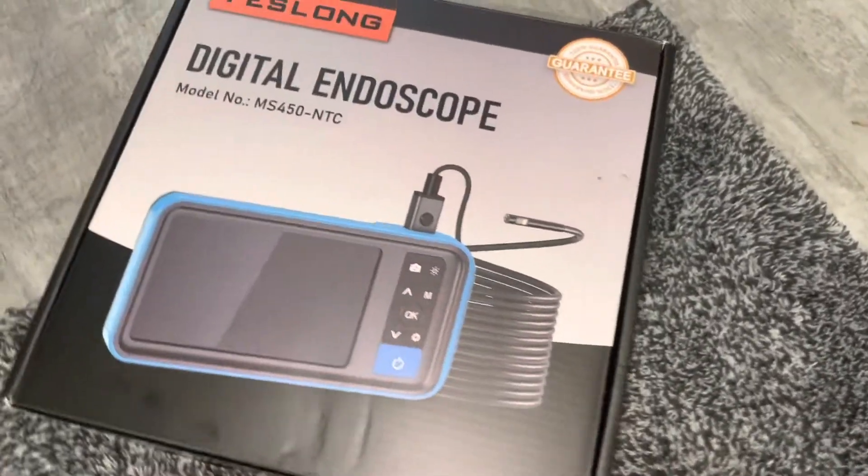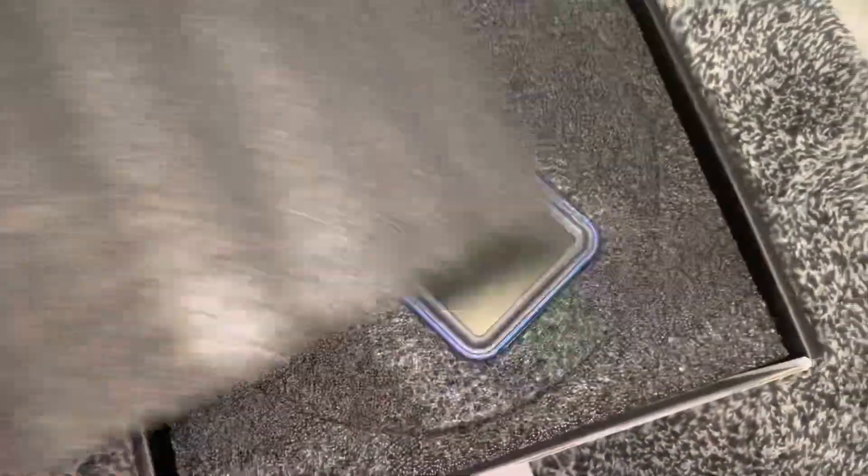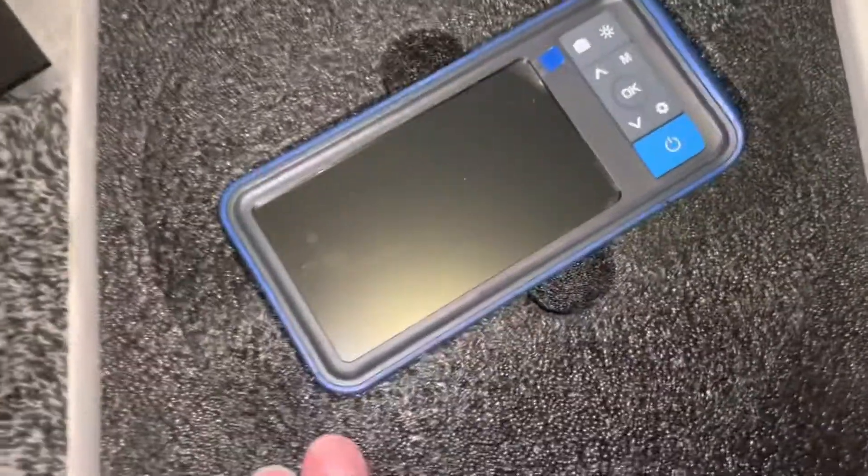Let's open it up. On the side here it says: portable, durable, versatile. It's packaged very, very nice.